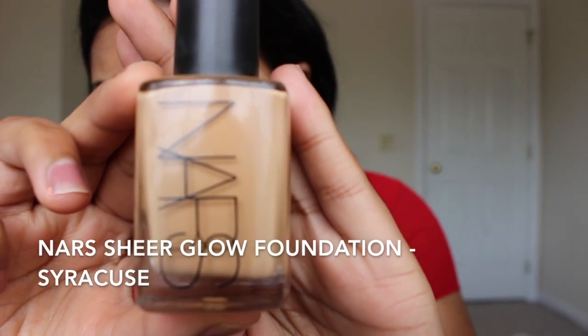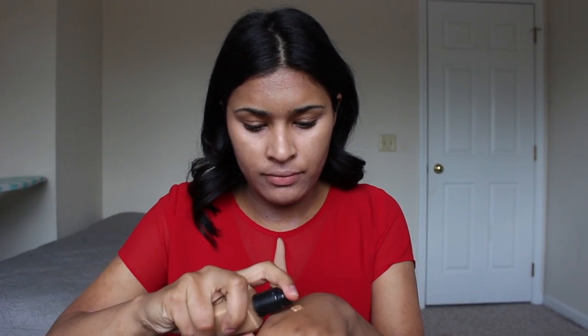Next is foundation. I'm taking my NARS Sheer Glow Foundation in the shade Syracuse, and I'm going to take a couple pumps and put that all over my face using my Real Techniques Expert Face Brush. Then we're going to blend out with the damp beauty blender just to press it into the skin and make the foundation look as flawless as possible.